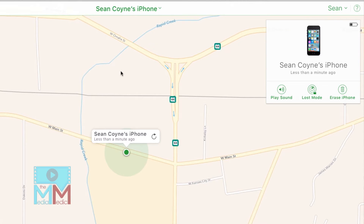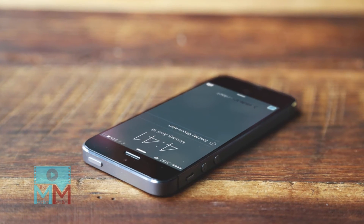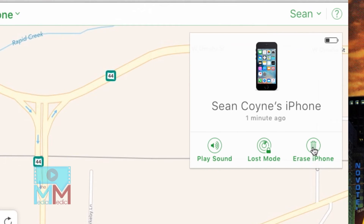If the device is turned on, you can choose to click Play Sound. This will play a notification tone, and hopefully it will assist you in finding your phone. But if not, proceed to Erase iPhone.